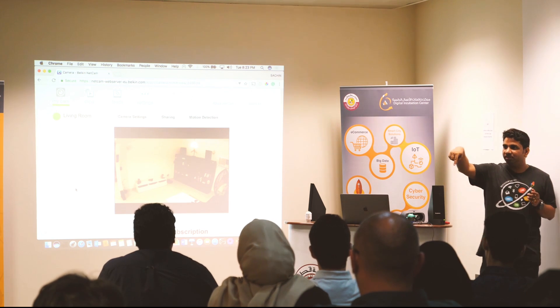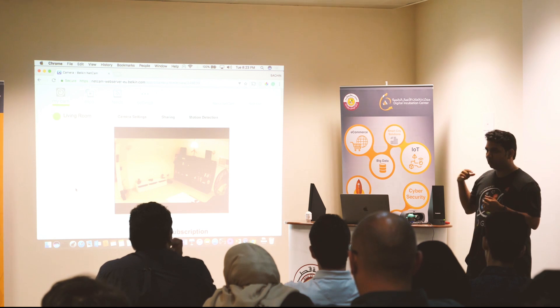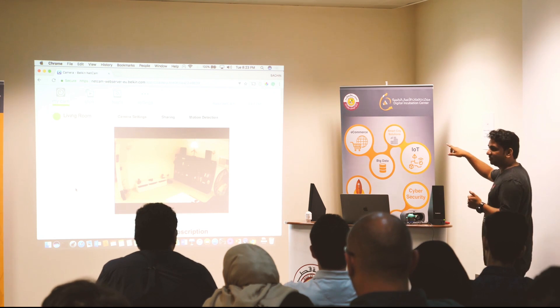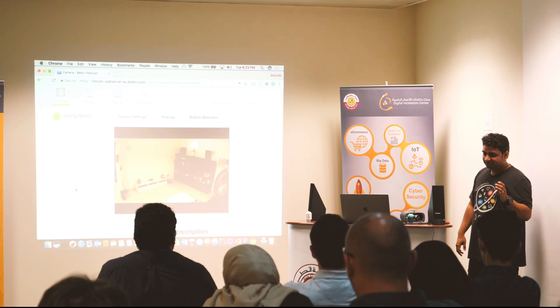This Google Home is connected to my account, so technically if I say something here it should start triggering things over there. Let's hope it works. Okay Google, cleaning time.